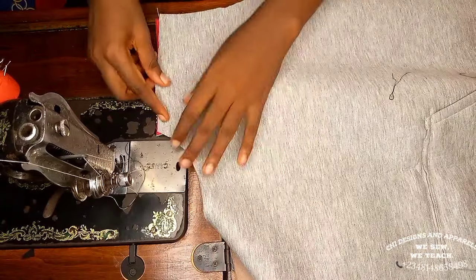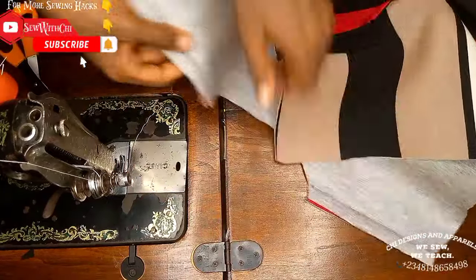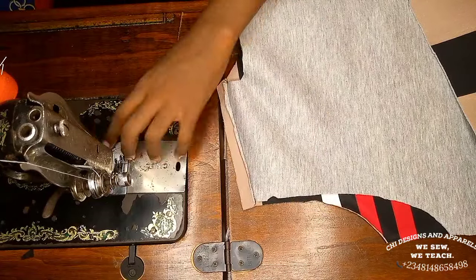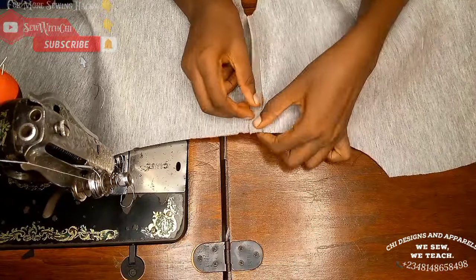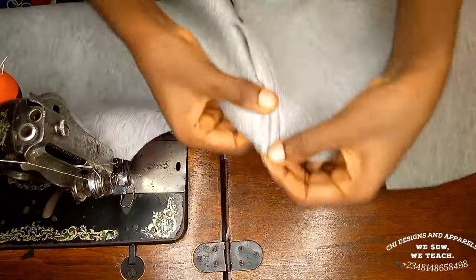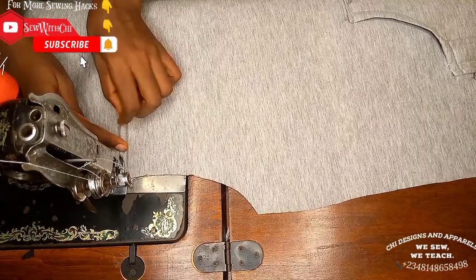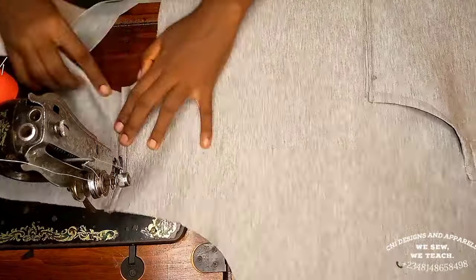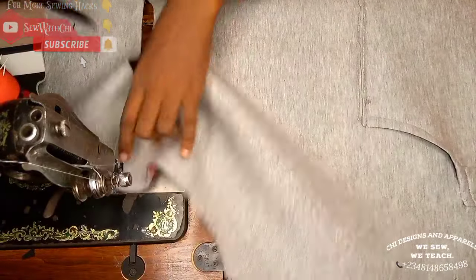Take the back part, place the front part on it, and join the shoulder with a 0.5-inch stitch. After joining both shoulders, trim one seam allowance leaving the other untrimmed. Open up the shoulder point, fold in the untrimmed seam to cover the stitch, and top stitch at the very tip of that fold — gradually fold and stitch from one end of the shoulder to the other.